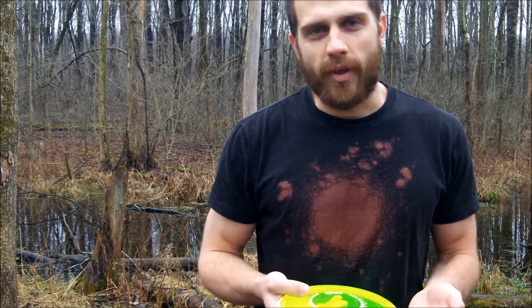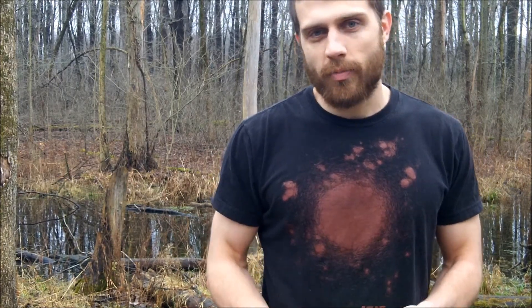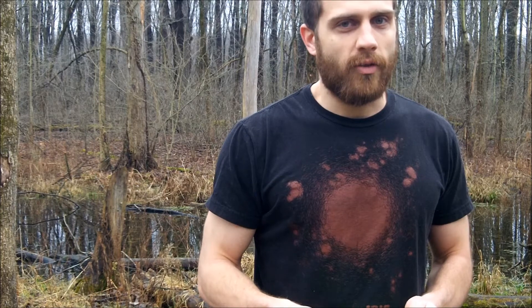One of the biggest mistakes I see disc golfers make is they don't drive with their putter. You can use it for short upshots with great accuracy, and you can also use it off the tee pad for your drive. One of my favorite practice drills is to go to a short course with 200 to 300 foot holes and throw nothing but putters — just bring two or three driving putters and the one you like to putt with. I've posted putter round videos to give you an idea of what a putter is capable of. A lot of people underestimate what they can do driving a putter, and if you practice it, it will come very easily to you.